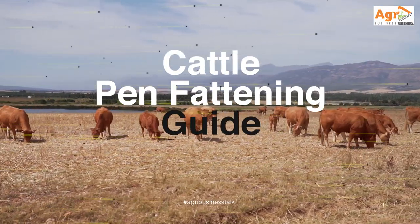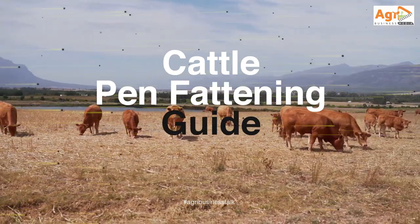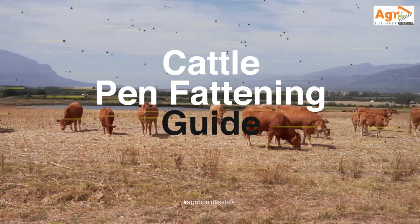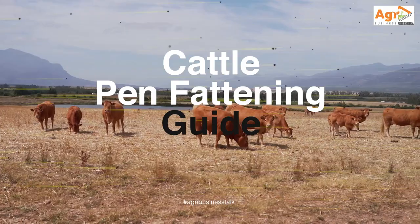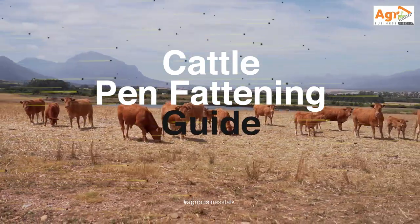Cattle pen fattening can be rewarding if done correctly. Here is a guide on what you need to do it right. The business of cattle pen fattening involves feeding confined cattle for 90 days to improve on their weight and quality.